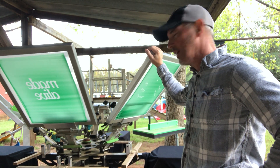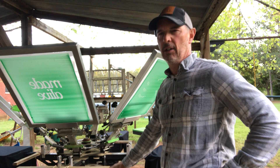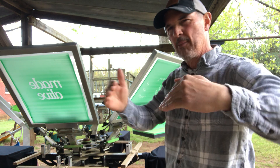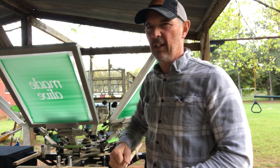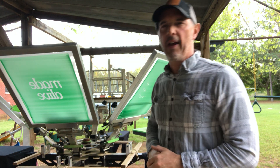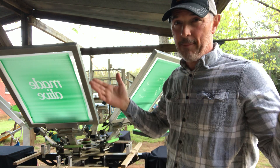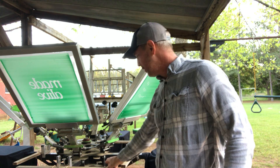One thing I don't like about the Riley Hopkins press — this is the four-station press — I have a tendency to load the shirts an inch to the left so that all my prints come out sideways. Whenever I load the shirts, I load them to the left. My customers give me some feedback, they laugh, and they get shirts with the print sideways. I have to throw the shirts away and reprint them. So I put these sticks on here.